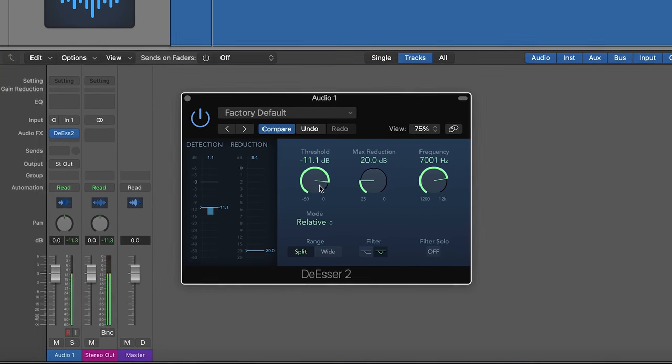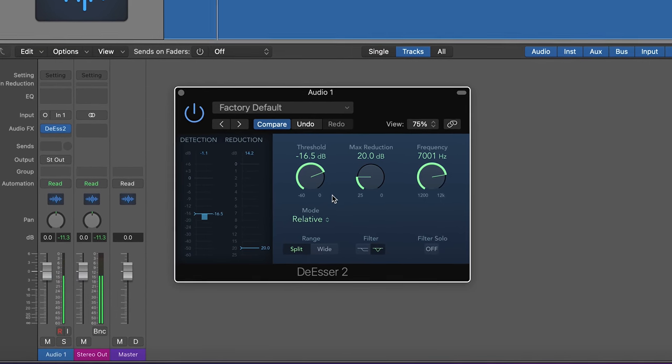Another thing to look out for is sibilance, which is the sound that S's make. Depending on your positioning, these can come through quite harsh and often quite piercing. There are a couple of ways to fix this. Firstly, you can just record it and use a de-esser in software. However, if you want to fix it at the source, you can just angle the mic slightly away from the singer's mouth so it isn't direct.